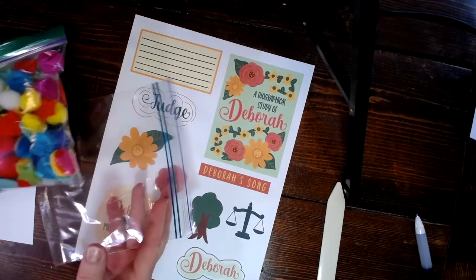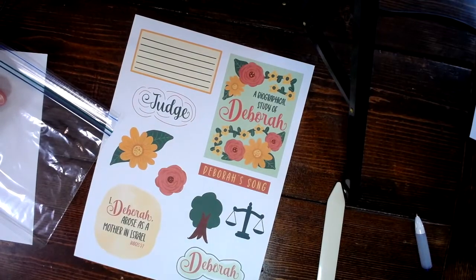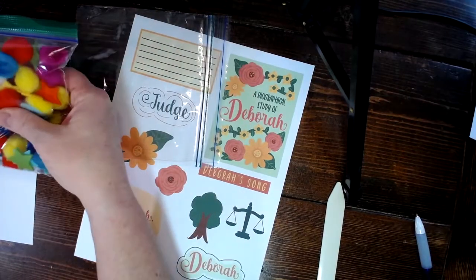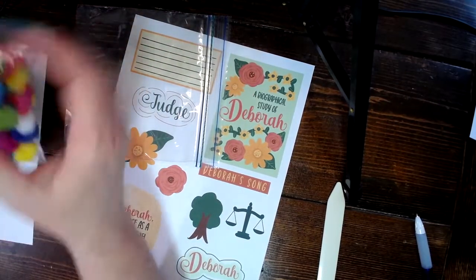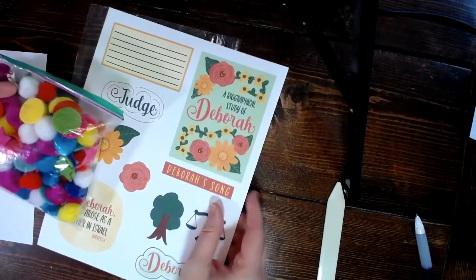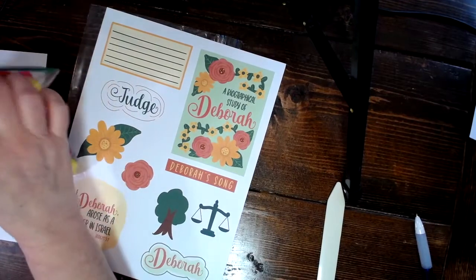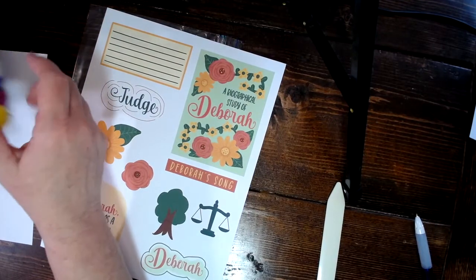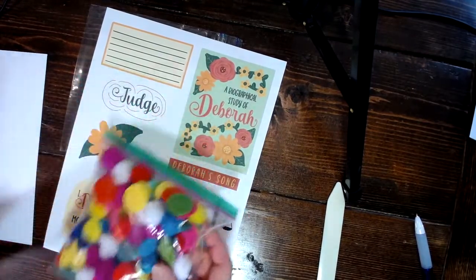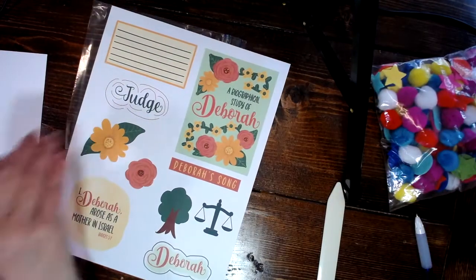I'm going to use regular household stuff — you do not have to do anything fancy for this. If you have a transparency page, that would work great. I'm actually just going to use a baggie for my vessel. I happen to have these leftover decoration items — even though they don't match my colors perfectly, I'll pick out some of the flat ones. If you had glitter or little sequins, those would be great. Use any kind of little element.